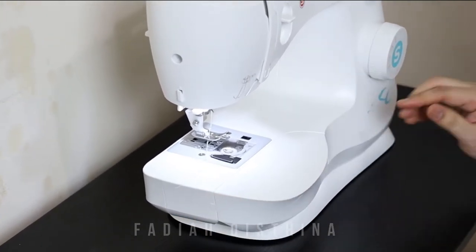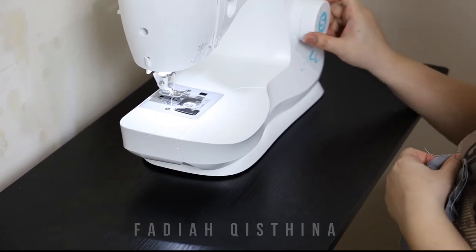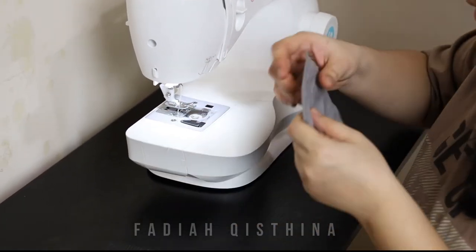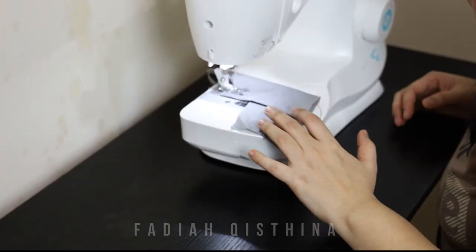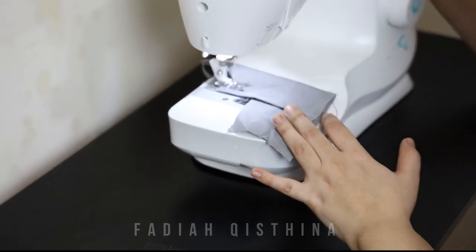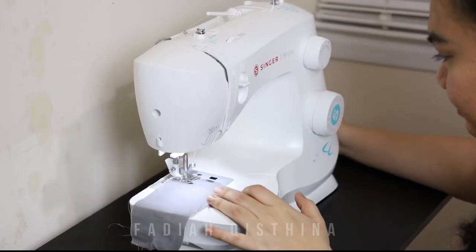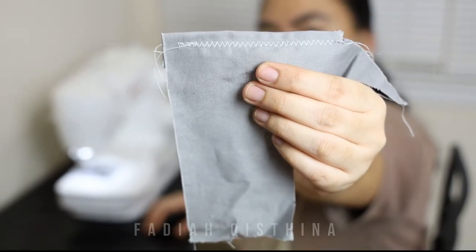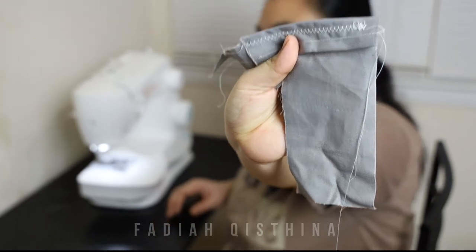Now I'm going to try another stitch style. This one was straight — now I'm going to try the zigzag. Always, never ever forget to put the presser foot down whenever you want to sew, or you will get a knot or something underneath the fabric. The zigzag also looks nice, just a little bit loopy here — it's maybe because my tension is not in the right position.